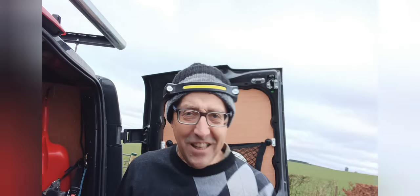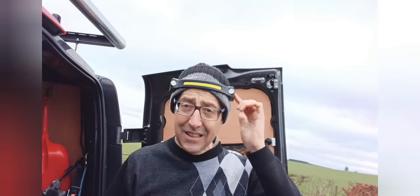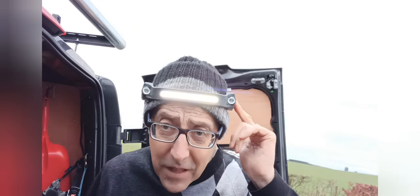Does it look a bit funny? Yeah, I think it does look a bit funny. So there's a little button at the back that turns it on. You can see the front headlight bit, then it has a dimmed mode, then it has two spotlights, two dim spotlights, and then off.